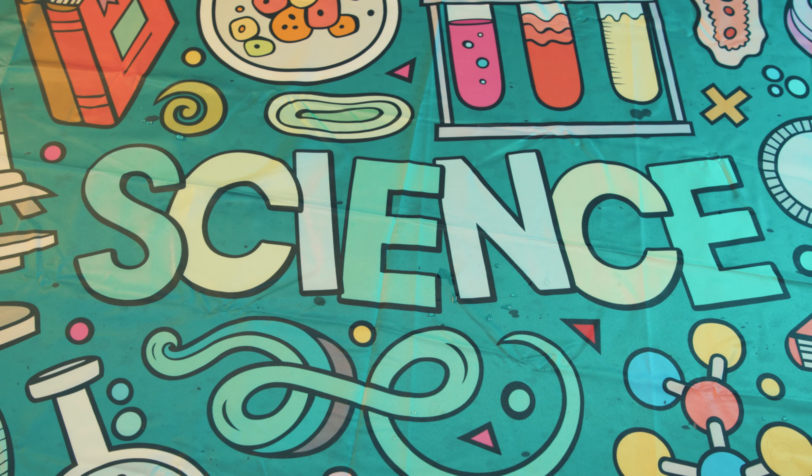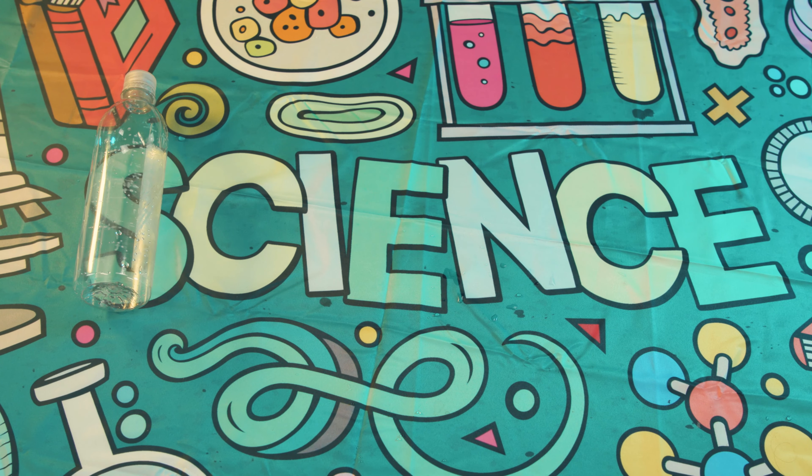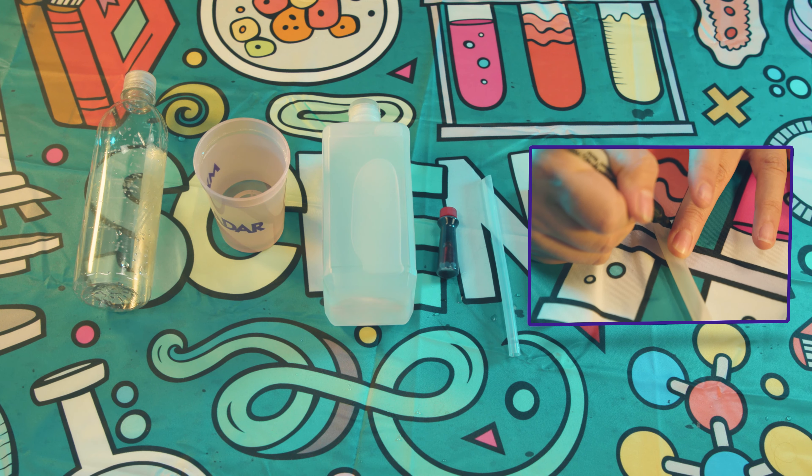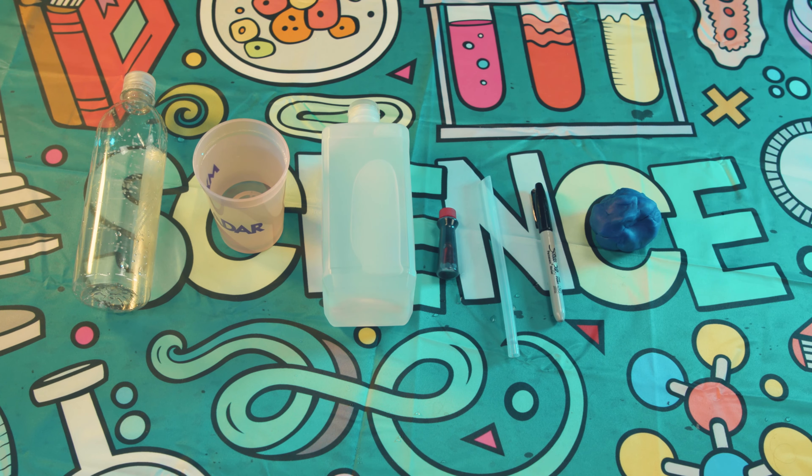Here are the items you need: a water bottle — you want it to be a water bottle so the straw stabilizes once you insert it — a cup of water, some rubbing alcohol, food coloring, and a straw. In this instance, we marked the straw in order to reference where the liquid is rising, and some molding clay.